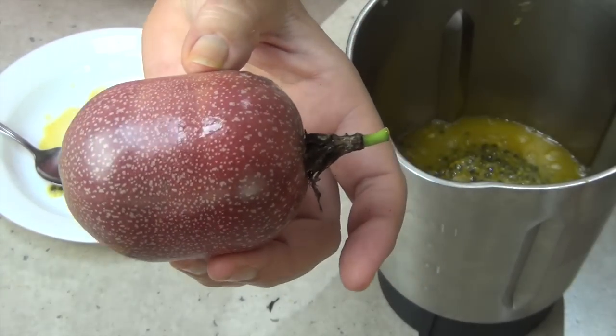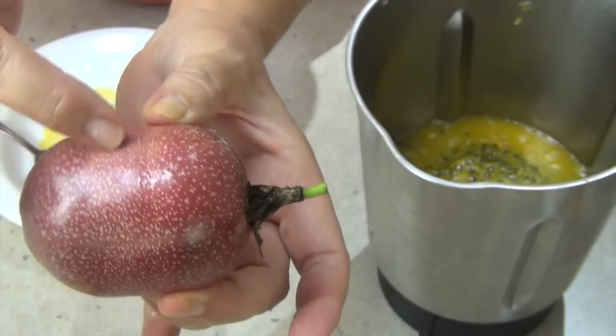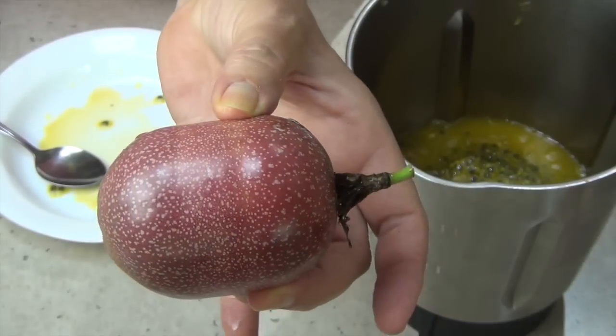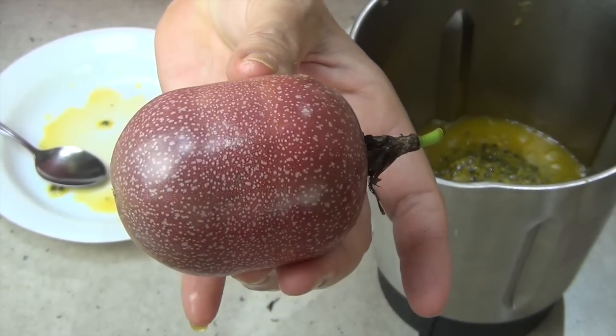Check this one out - he's all misshapen, sort of an egg shape. He was running through a fence and had wire around his girth. You can just see the little marks there; he was released before he reached maturity and this is how he's turned out.